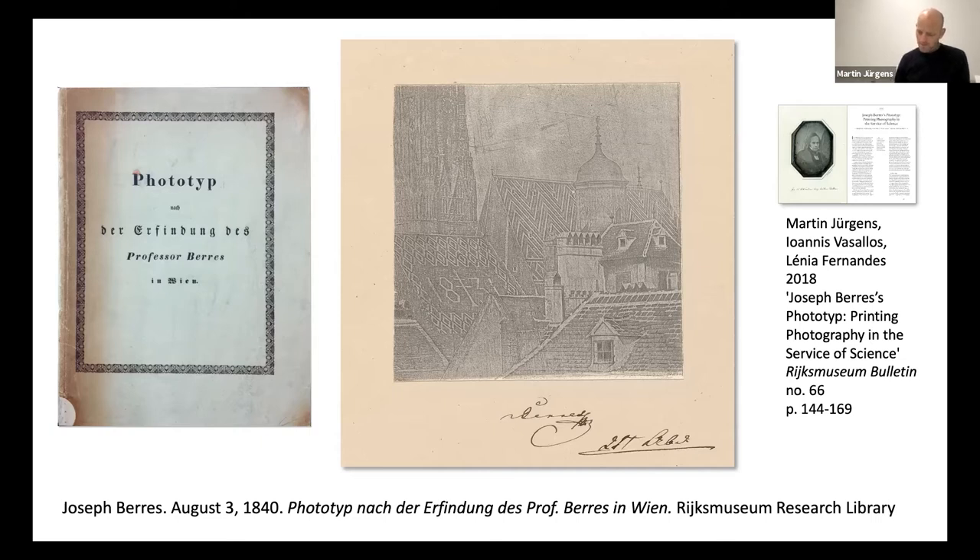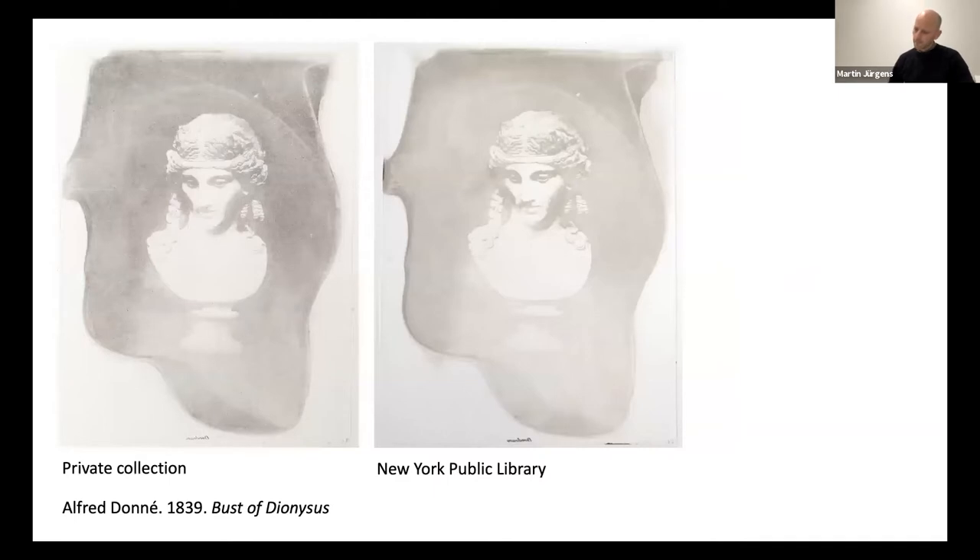Coupling the results of microscopic examination with scientific experiments and a good knowledge of chemistry and physics then led to the first ideas of image formation in the daguerreotype process. Before Josef Berres, in France another doctor, Alfred Doné, had already experimented with etching and printing daguerreotypes. These are the only two prints that I've seen so far that were made from an etched daguerreotype plate by Doné.